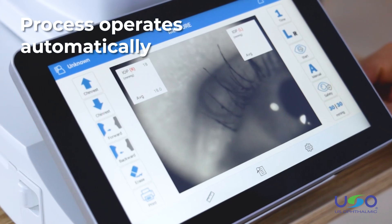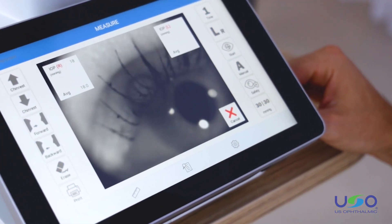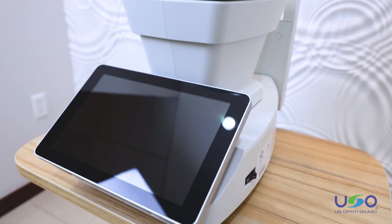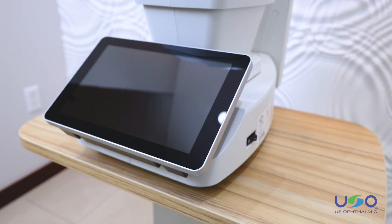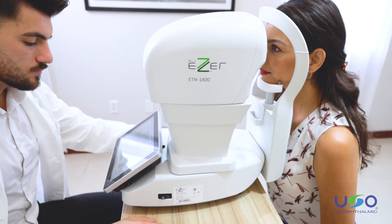The process operates automatically with a simple touch of the start button. The ETN 1800 begins by finding and focusing in on the eye, then delivers air puffs according to the quantity it has been programmed for.